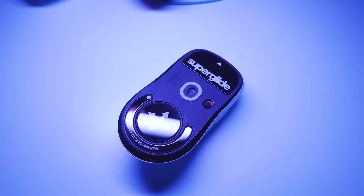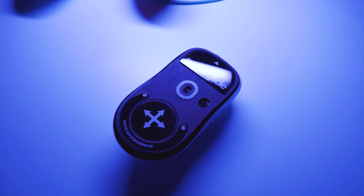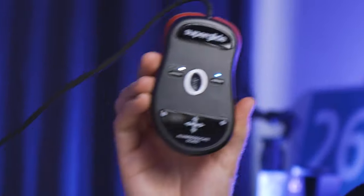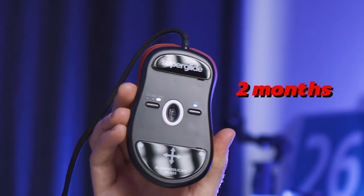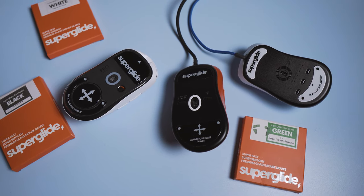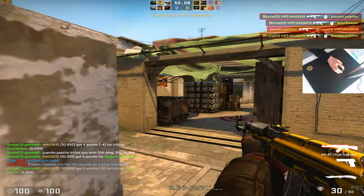The Superglides and generally glass feet have gotten quite a lot of hype, but my experience with the Superglides has been a bit of a rollercoaster. I've had them on my GPX for about 3-4 months and on my EC2C for about 2 months. Now I finally feel that I have a very good grasp of what they are good for, and whether it makes sense to get them over PTFE feet.